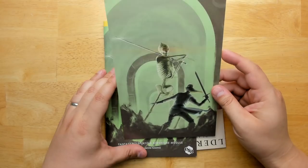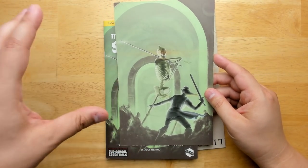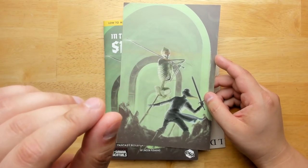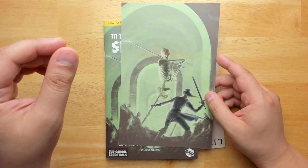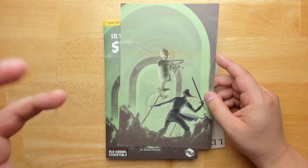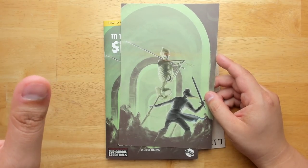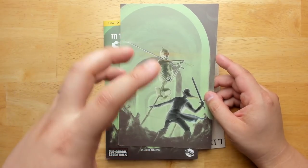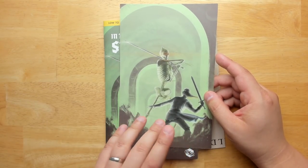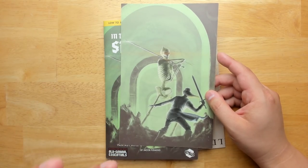If you want to frame it and put it on your mantelpiece, you can do that. I like how it shows a character in serious danger, which is a hallmark of old-school play. In a lot of more recent 5th edition type adventures the characters look more like superheroes, whereas here you see characters up against things that are much more powerful than them and looking quite scared — and that is the right vibe to be going for.